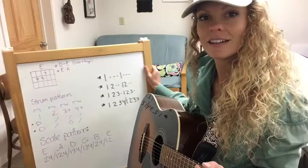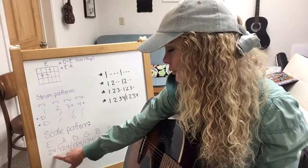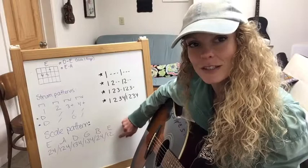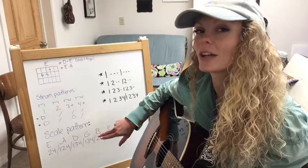Here's the scale pattern on the board. On your low E string, you use fingers 2 and 4. Your A string: 1, 2, 4. D string: 1, 3, 4. G string: 1, 3, 4. Then B: 2, 4. E: 1, 2. Pause the video if you want to write that down. You can just follow along with that finger pattern until you have it memorized.